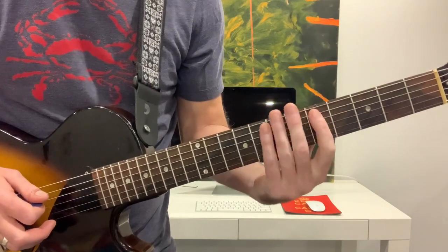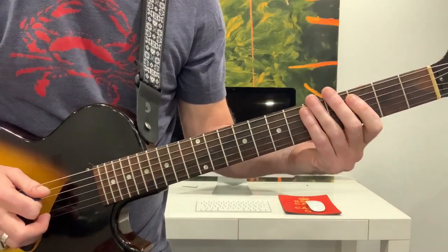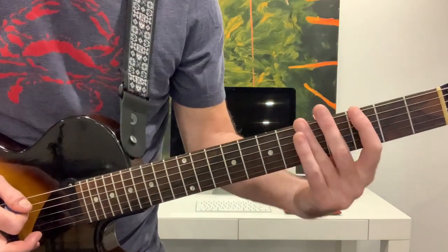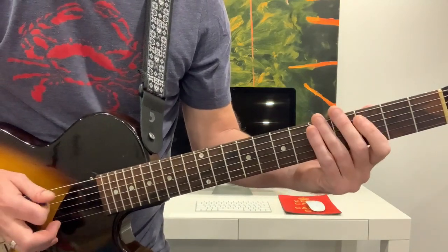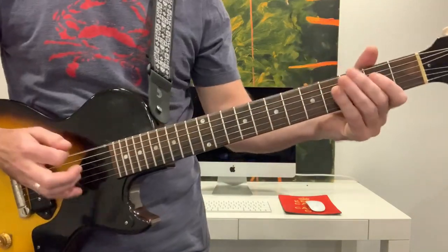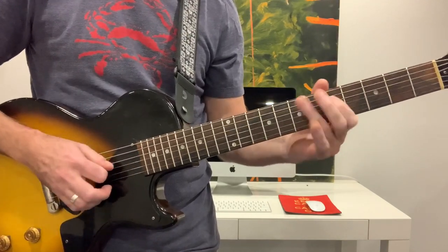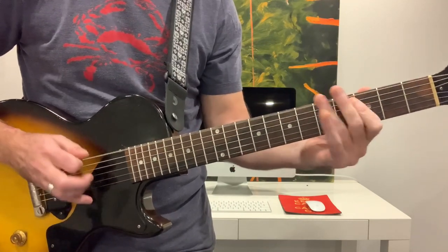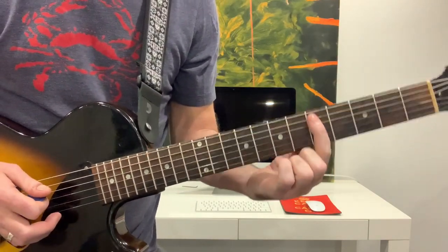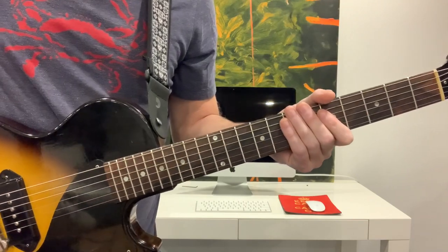Okay, then we're going to start on the D note here — fifth fret, A string. That's going to be from the five to the flat five, and then flat five to four. That's kind of an afterthought lick. Then there's another little lick — that's coming up and catching that D note after we go flat five, five. And then we start him for the second time through the melody.